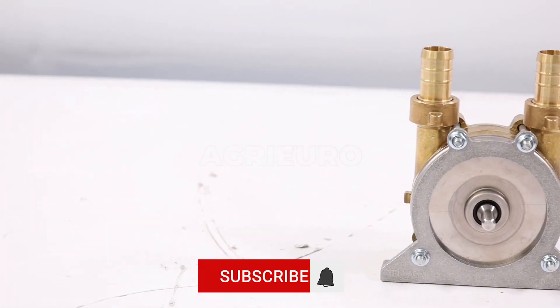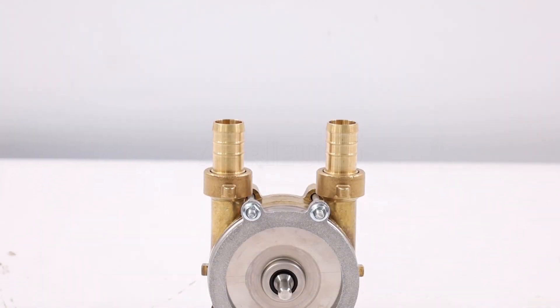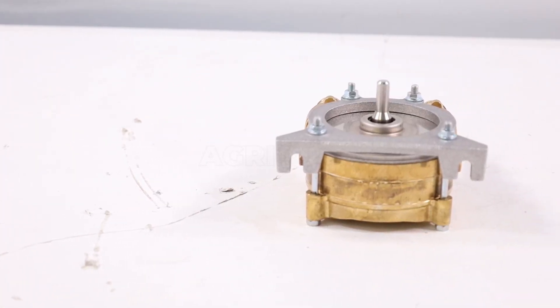The installation and use of the TR-pump are extremely simple, thanks to an intuitive design that allows for quick connection to the electric drill. Its compact and robust structure enables efficient and precise liquid transfers.